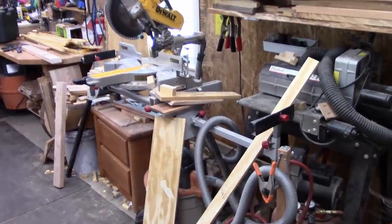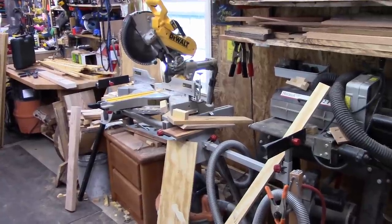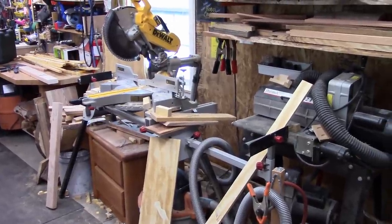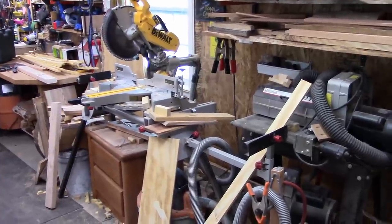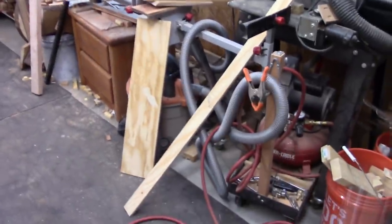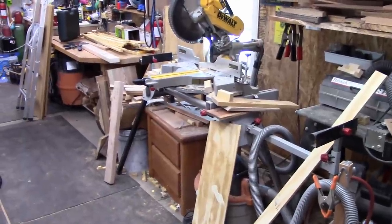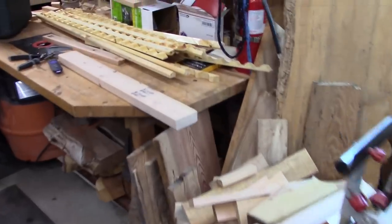I'm going to save that stand because I have another miter saw I might want to use sometimes — I'll have two. Then I'm going to build some kind of cabinet. I've been looking online a lot, including Joe's over at Homesteadonomics, and taken input from a lot of people. I want to get the vacuum down in there and have a handy place to throw the scraps.